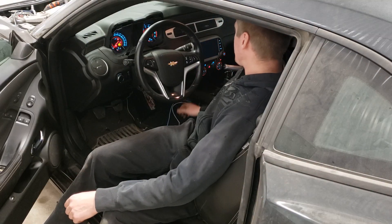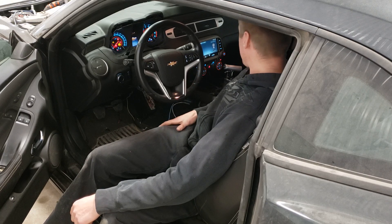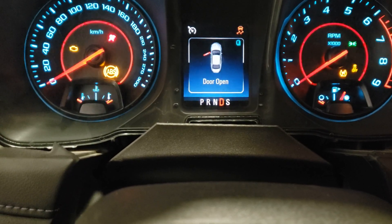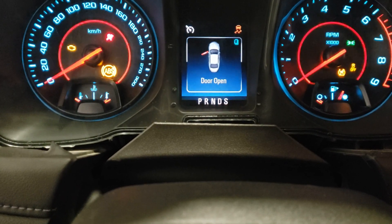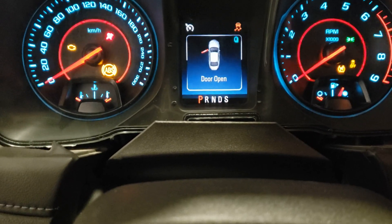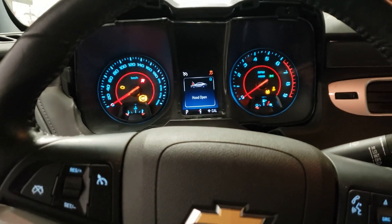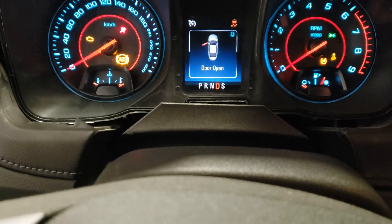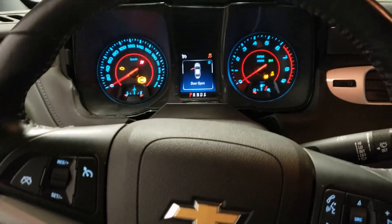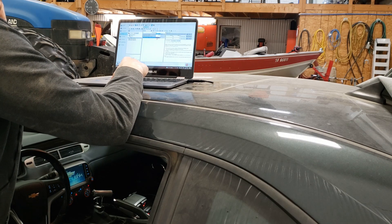Since it was a standard transmission car, the BCM and instrument cluster both had to be reprogrammed. I ended up sending them to White Audio Media Services — shout out to them, they did a great job and got it done fairly quickly, aside from shipping to the States taking forever since I'm in Canada. After the programming was done, the transmission gear indicator now shows up on the instrument cluster just like it would from factory. This solved part of the neutral safety switch problem that was preventing the car from cranking over.